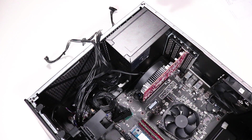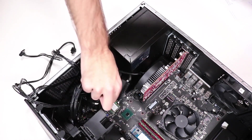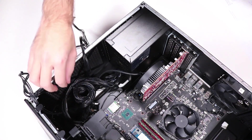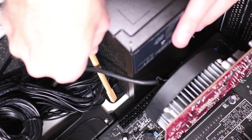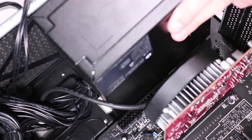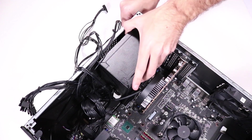Turn the unit so that the power supply is facing you and push aside any power cables that may obstruct access to the power supply release latch. Push the power supply release latch on the side chassis and gently pull the power supply out of the chassis. CAUTION: Before removing the power supply, make sure there are no other cables tangled with the power supply cables. Remove the power supply.